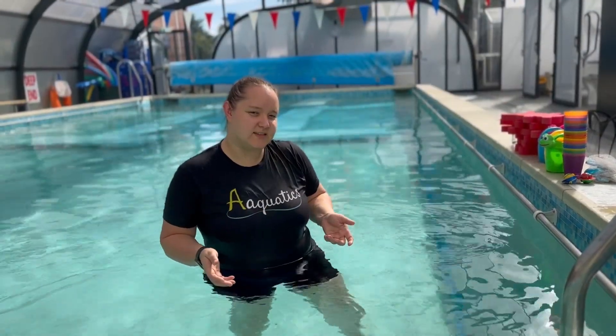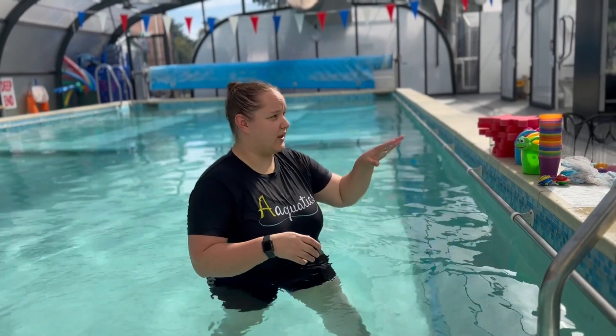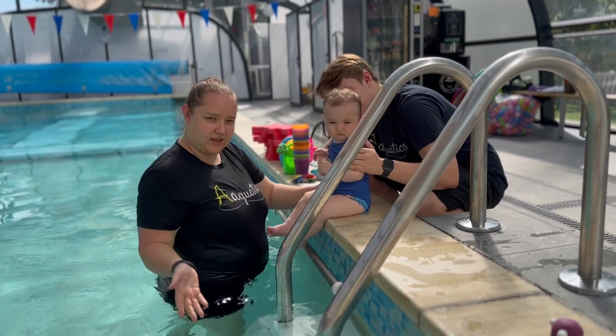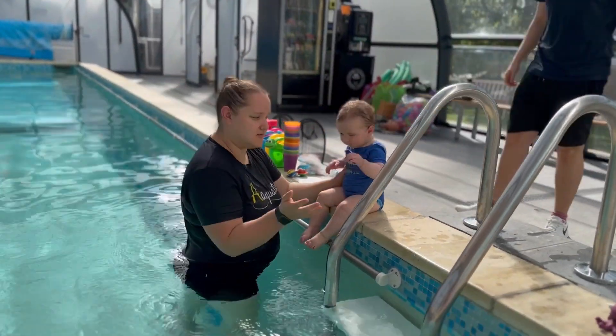Alternatively, there is another way to get in. As a former teacher, I'll get in the water first, so we can have this one sitting on the other side. That's it. Then mum or dad can get in, as I've just shown you. They can take baby, or I can pass to them.